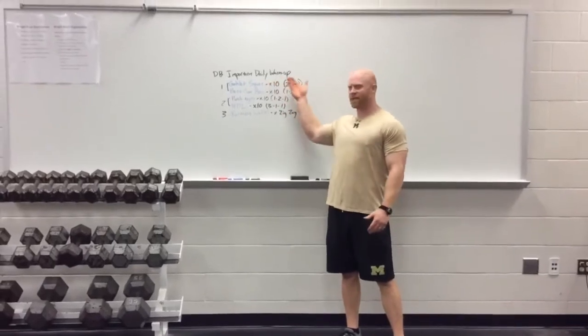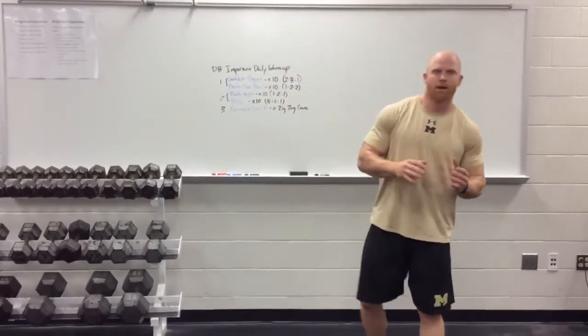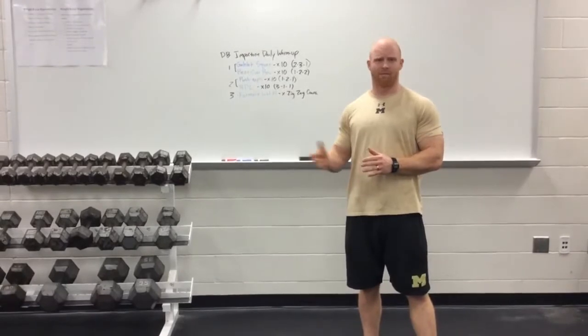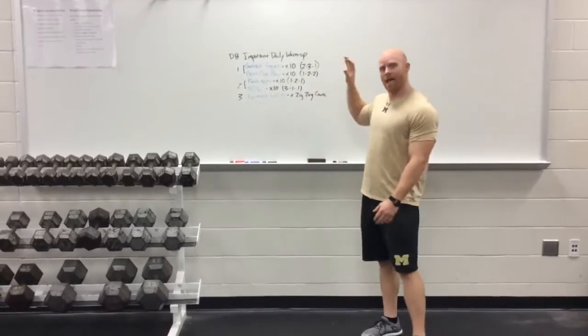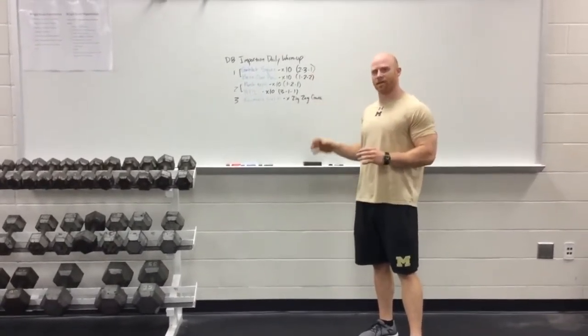Today I'm going to go through the Dumbbell Important Daily Warm-up. This important daily warm-up is a great way to prepare the body for a great day's work. We hit every single fundamental movement pattern. You do this, you can follow it with one lift of emphasis, sports specific injury prevention, low assistance work, and you're done. It's a great way to make sure you hit every single athletic fundamental movement pattern every single day.